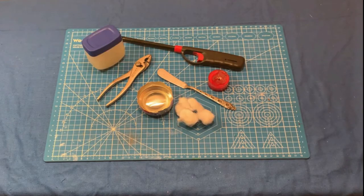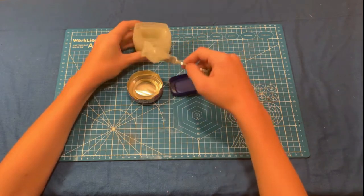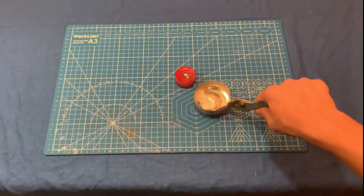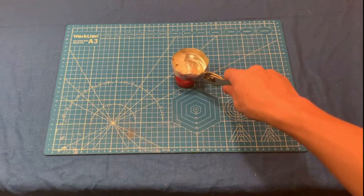Now let me show you how to make the fire tinder. First, take a generous amount of Vaseline and place it in your can. Then take your can and place it over your lit candle until the Vaseline is a watery consistency.